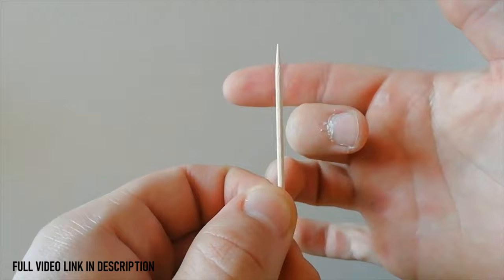To begin with, I recommend you to use styrofoam if you are just getting started. And now let's talk about the hand grip and how to throw the toothpick.